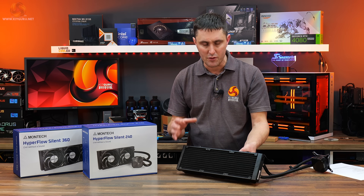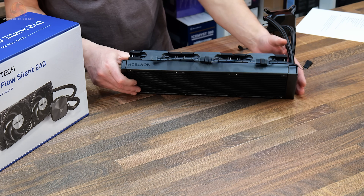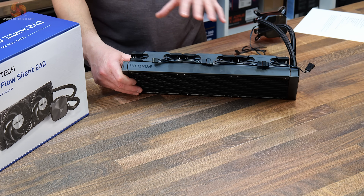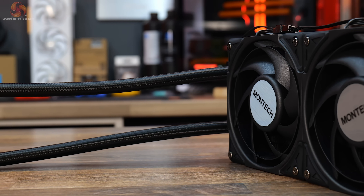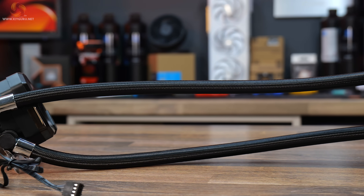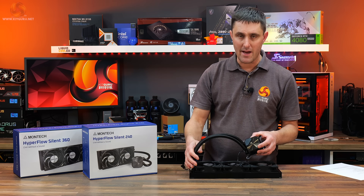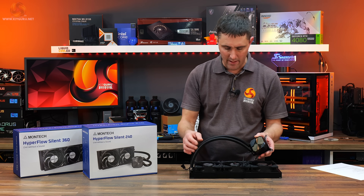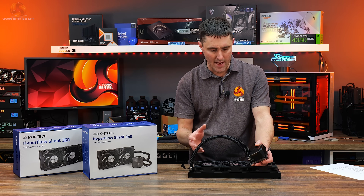It's got a really nice satin black finish — spray painted or powder coated — which does show up fingerprints on the edges, but once installed you won't be touching it often. At the radiator end the tubing is fixed in position with no rotation, and you can see chrome covers over the tubing. The tubing is approximately 400 millimeters in total, covered with a braided sleeve over rubber tubing — a feature that even budget AIOs now include, making it look nicer than bare rubber.